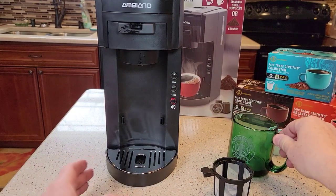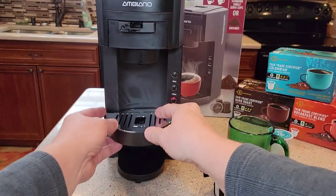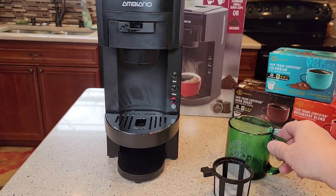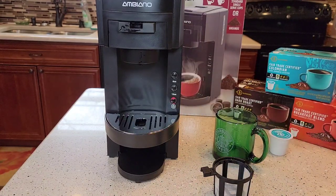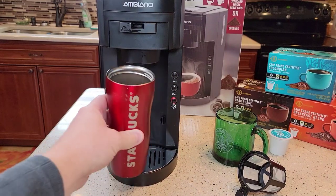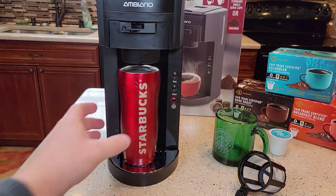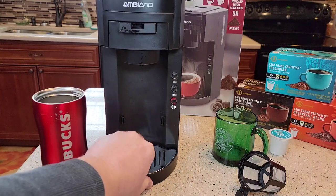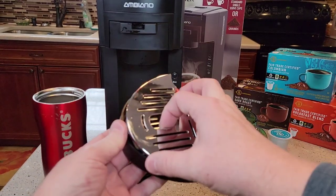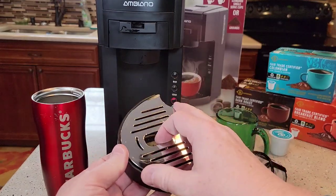It's got a drip tray, and it comes up so it can sit really nice, a little bit higher up for a normal coffee cup. That's a 7-inch travel mug — it fits in there just fine. It could go a little bit more. You can remove this drip tray, and it's dishwasher safe — you can put both of these in the top rack of the dishwasher.